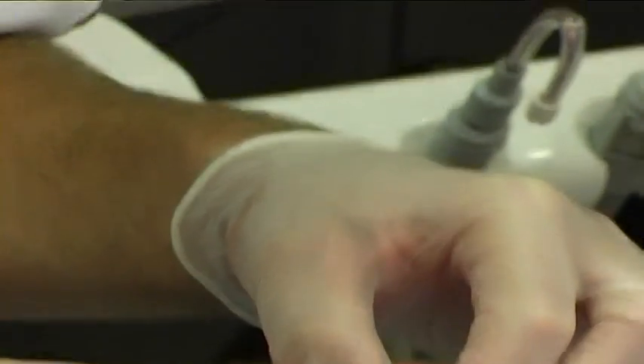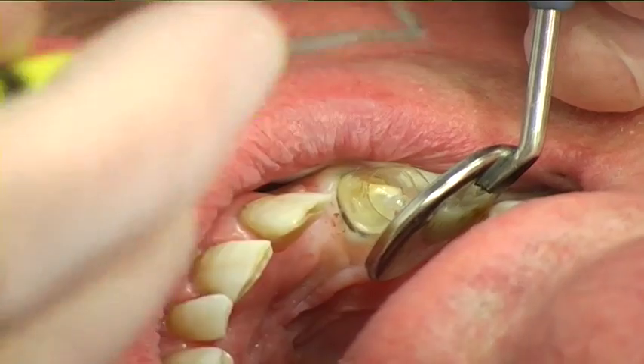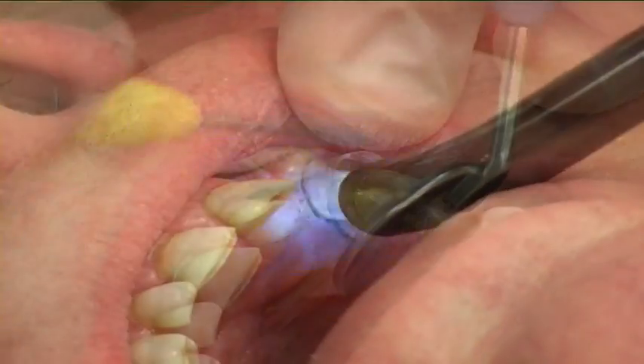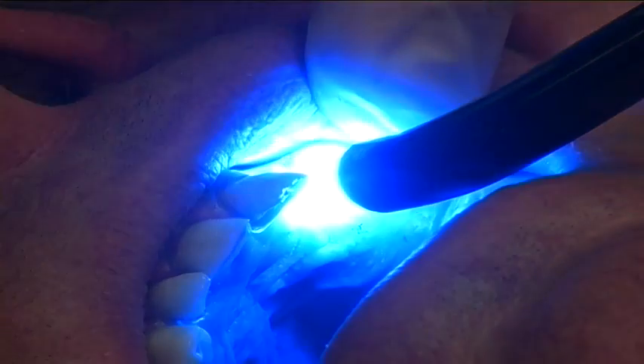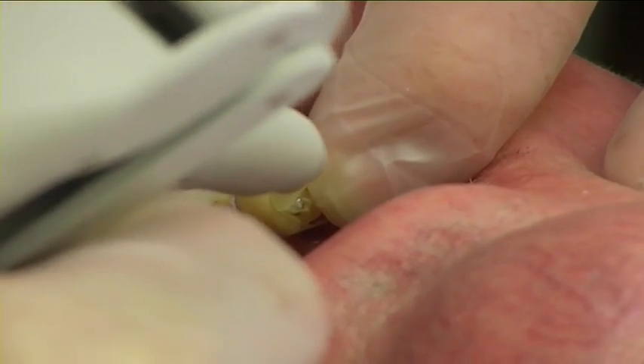The post was inserted into the root canal. Excess cement was removed and the cement was light-cured. The core was built up using composite core material.